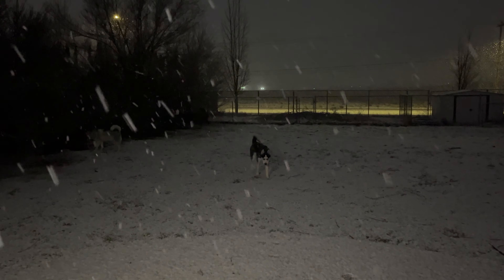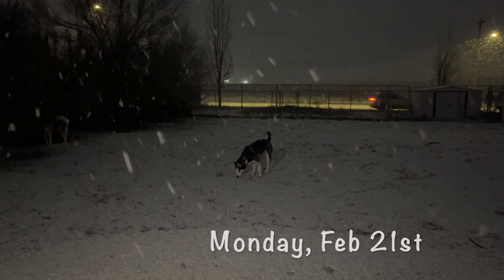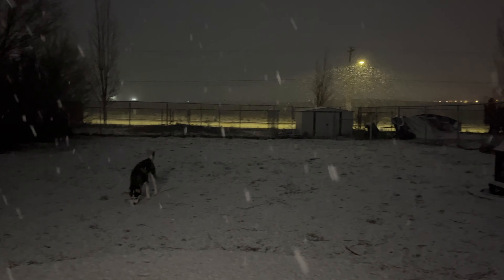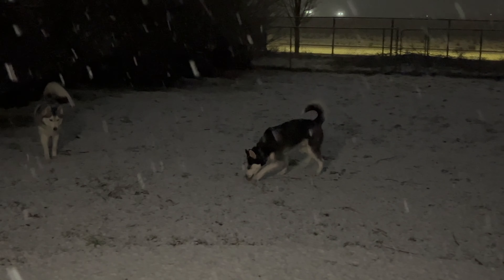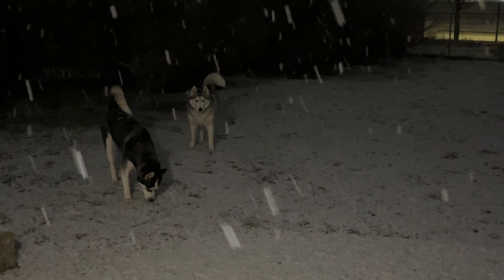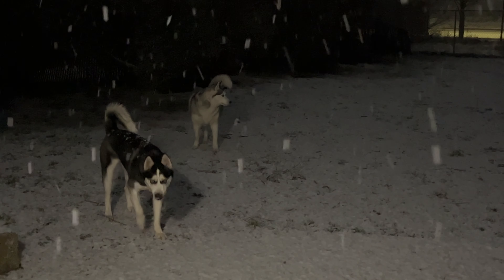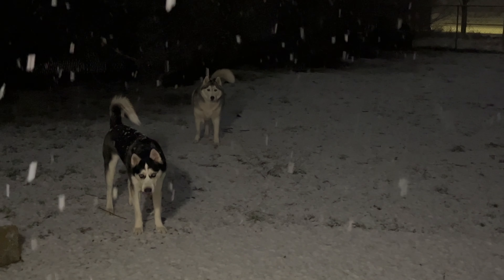Oh my god. Monday of Rice Weekend and it's snowing. Two more days, Rose. Two more days and I'll be inside. I can't believe it's snowing. Hey boys, stop eating snow. That's not yellow, is it?